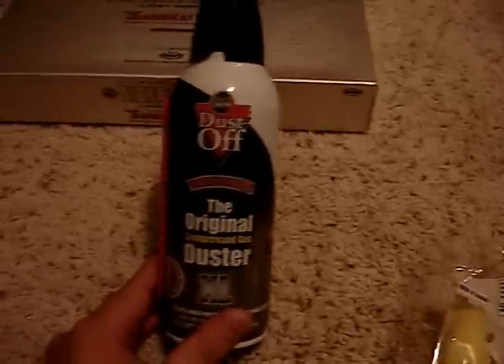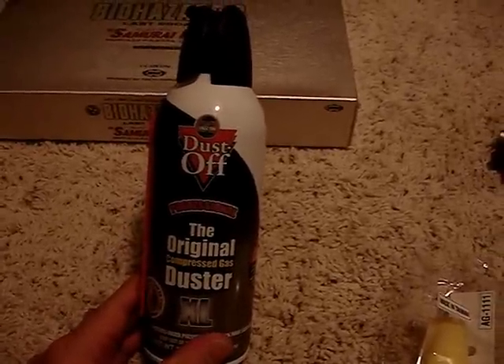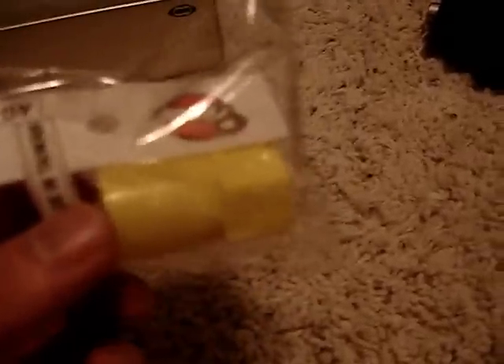Kind of bummed out, because I thought I was going to be able to use this adapter on this duster for my airsoft gun. But it turns out this is for propane, not for dusters. I was kind of upset about that — this thing cost me 15 bucks and now I don't have a use for it, and I can't even return it because I opened it.